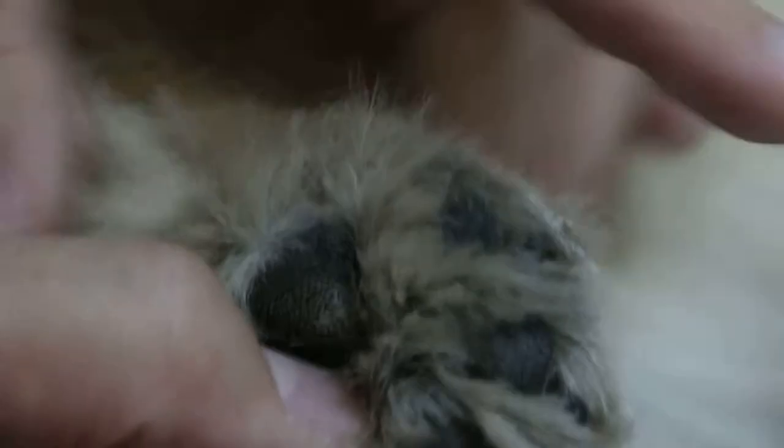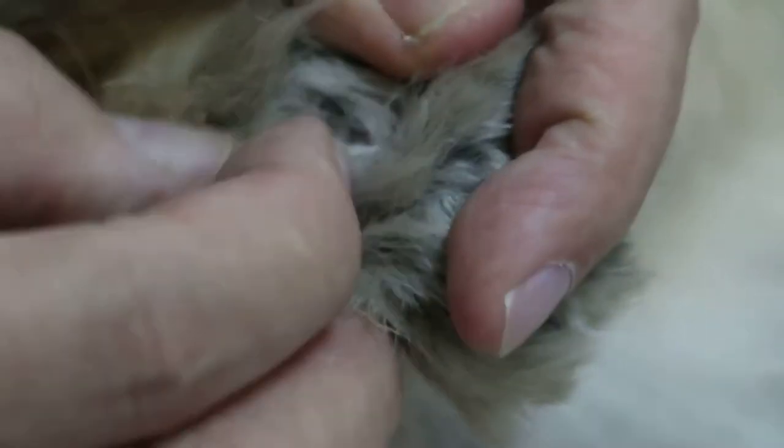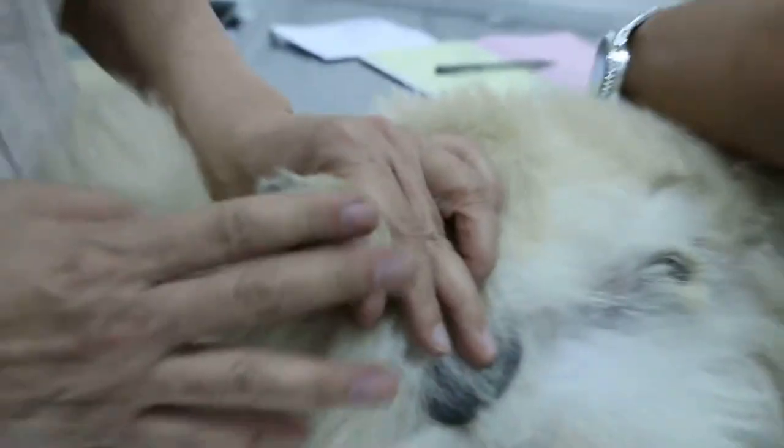So the problem is when the mom wipes the paw, then it becomes wet. So it's hard for it to keep dry because of the hairs. So you cut all the hair.